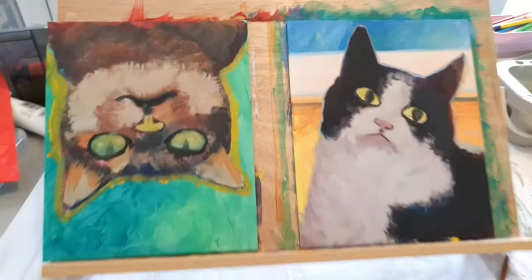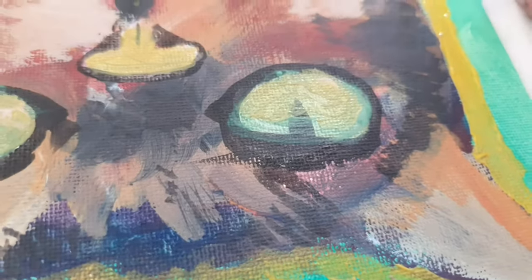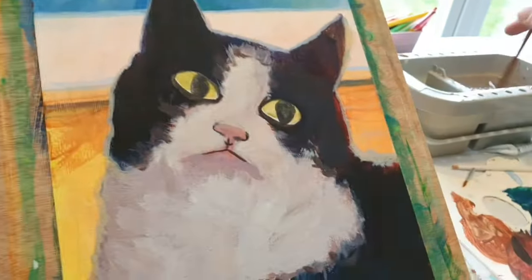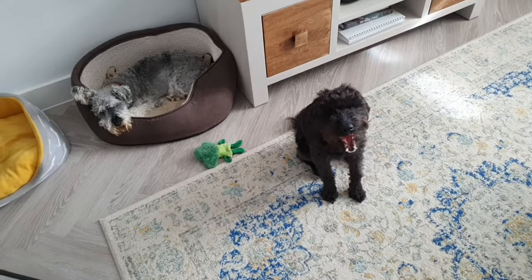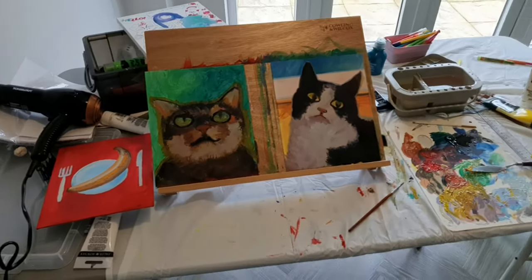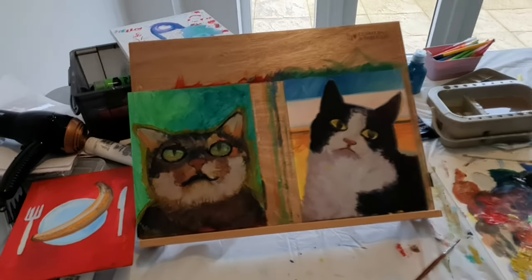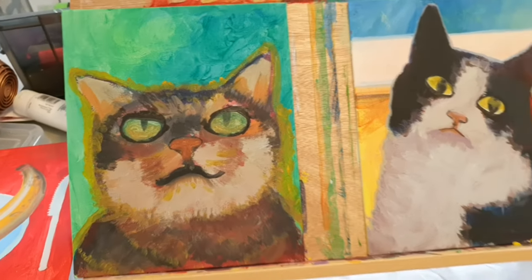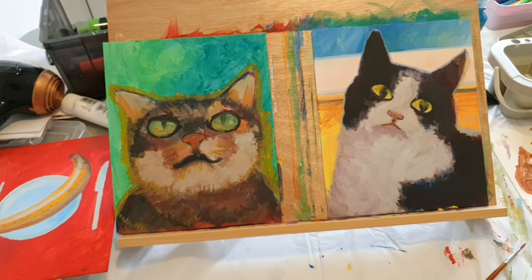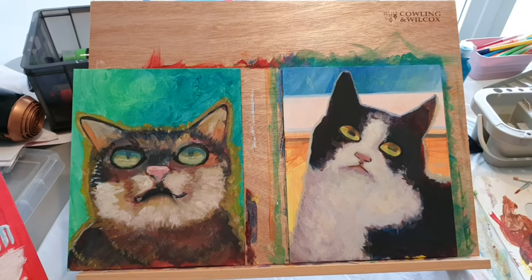Nearing the end of the painting session I had some advice from a local critic who gave me some very welcome feedback. There doesn't appear to be much difference on the cats - I have done some more on the banana background and added some highlights. The tines on the fork look more akin to a garden tool than a fine dining implement, so they need some work.